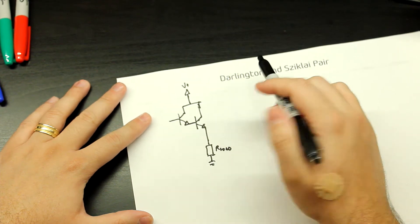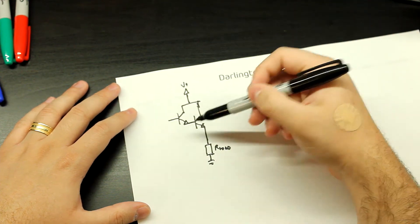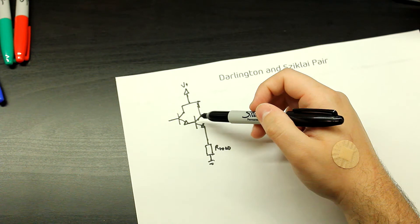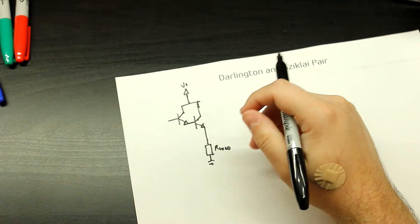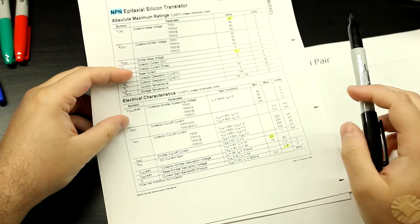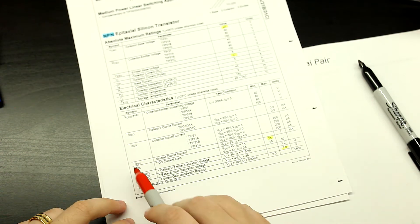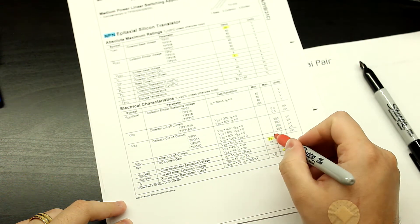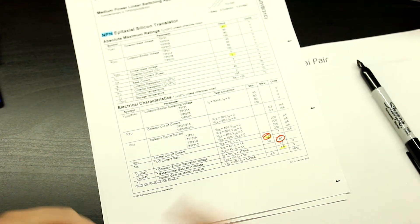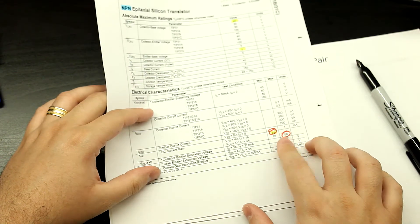This is the usual topology. What happens is that you're multiplying the current gain, because when you're driving heavier loads you need a beefier transistor, and the thing is that with high power transistors, the more high power you go, the less current gain you usually have. For example, looking at the datasheet for the TIP31, the HFE is usually around 25 to 50 — let's say 30 or 35 — which is a lot less than we had before, like 100 to 200. So this is going to be a lot more current hungry.